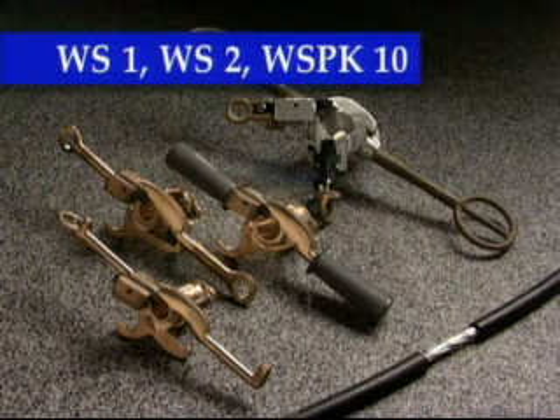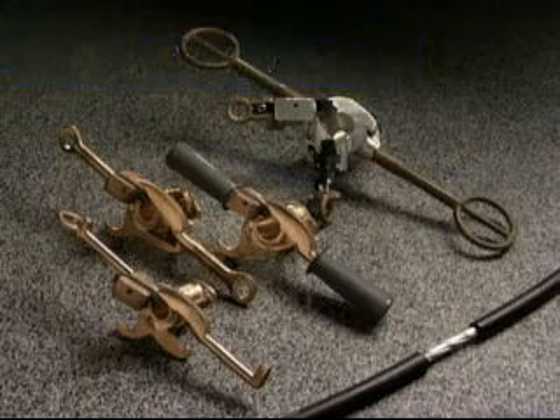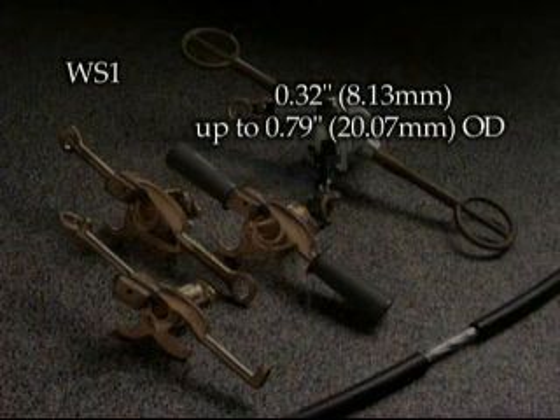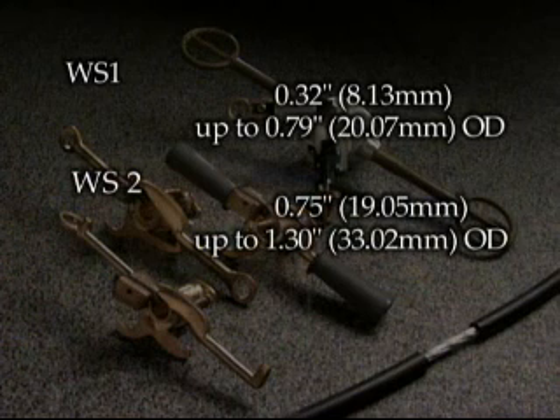Our series of mid-span stripping tools are offered in four various handle configurations, including hot-stick applications. The WS-1 is for 0.32 inches to 0.79 inches, 8.13 to 20.07 millimeter cable OD. The WS-2 is for 0.75 inches to 1.3 inches, 19.05 to 33.02 millimeters cable OD.